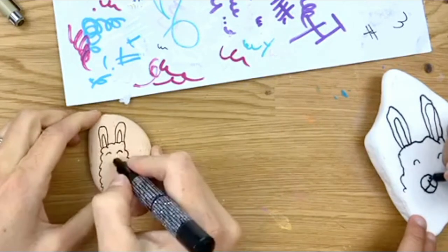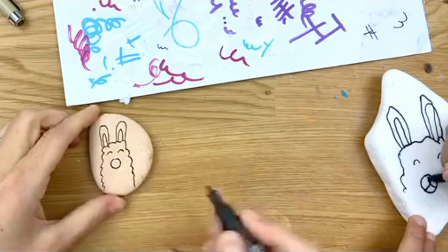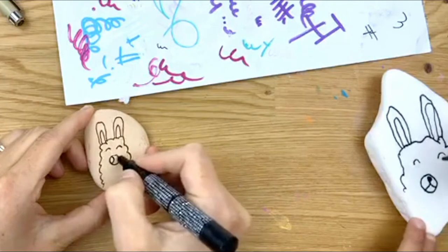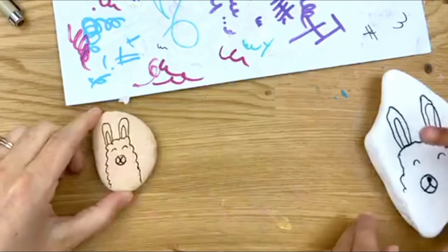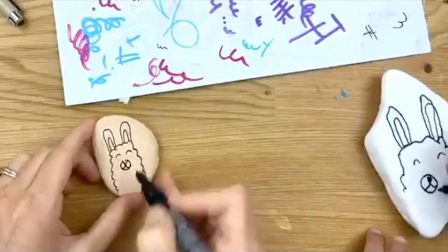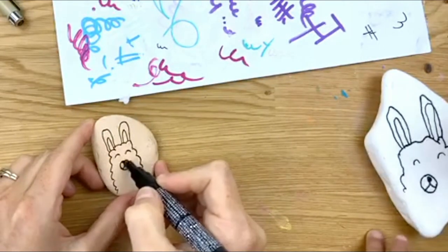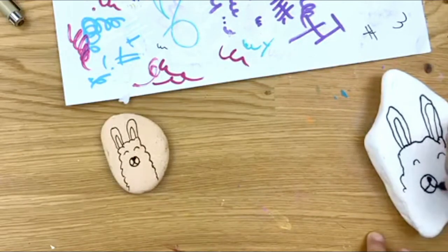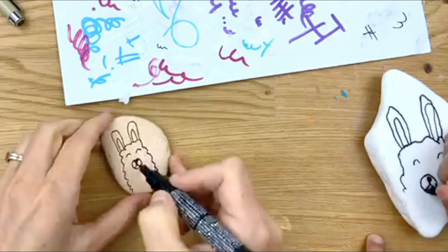I'm going to draw a heart for mine, but you don't have to do that. We're going to color it in black — I made mine a little too small, but that's okay. He's got a cute little nose. You color in the top part black to make it look smart, and then to make it smiley you do a little curve. Try not to color outside the edges.